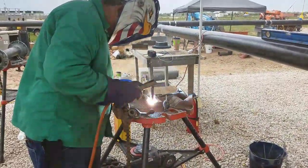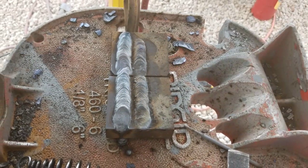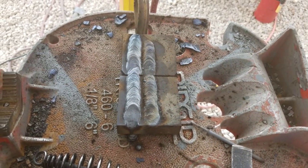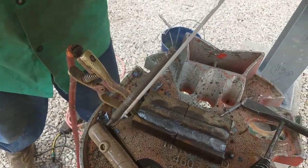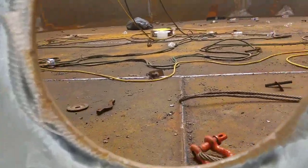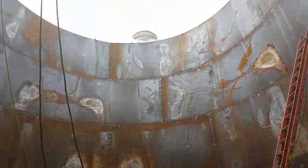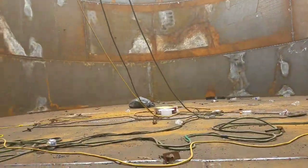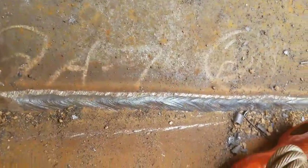This rod deposits a lot of metal — it's only for when you need to deposit a lot of metal fast. As you can see, it's a lot of metal; that's almost a quarter inch rod compared to a 330. Right here in the tank, all the walls on the bottom are welded with that 724 — pretty thick and very fast, but you need a lot of heat.